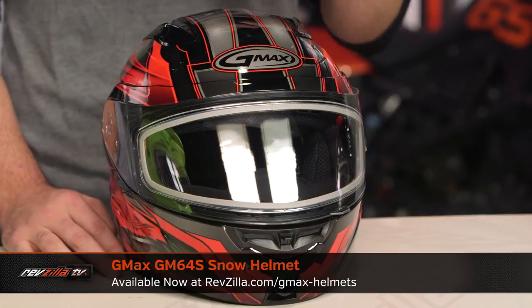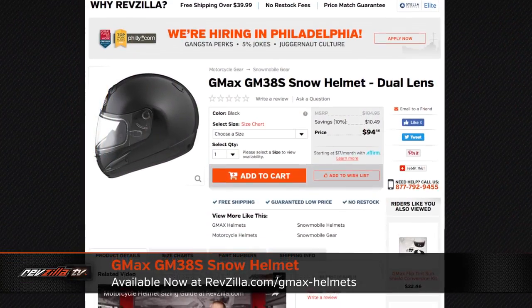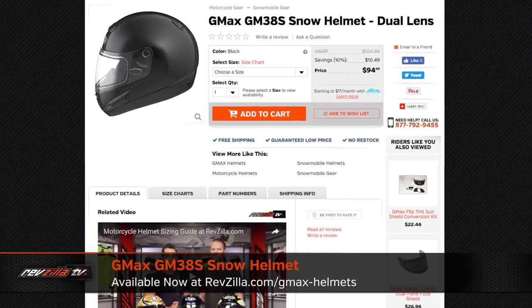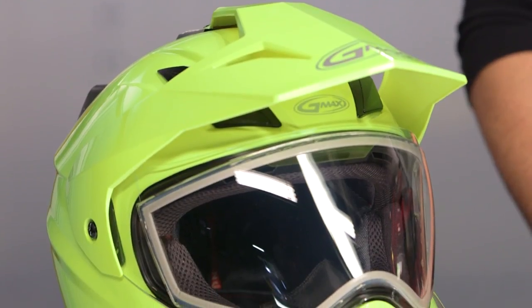If you're looking at everything on the table and thinking you don't want a modular helmet while riding in the snow and you don't want that adventure style, check out the GM 38 — there is a snow version of that as well, which is just a regular full face helmet with the same snow features: that dual pane or electronic shield and the breath box. All these helmets are going to weigh in around two to three ounces more than their regular motorcycle counterpart because of the addition of the different face shield as well as that breath box.